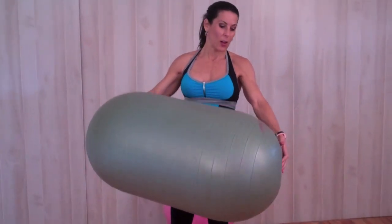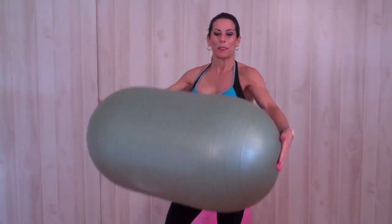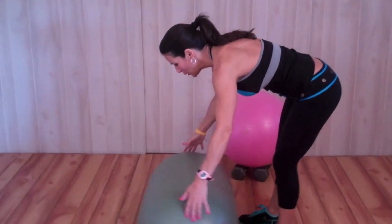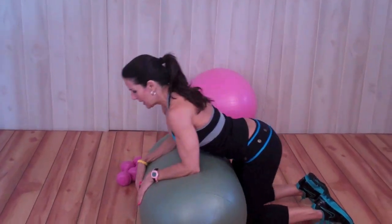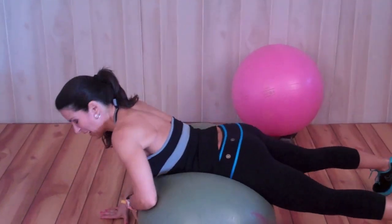My kids like to call it — you can see my kids are playing with it, got nail polish on it — they call it the vitamin dough. You can see why. So what we're going to do is we're going to put it down on the floor and we're going to put our abs on the vitamin dough.